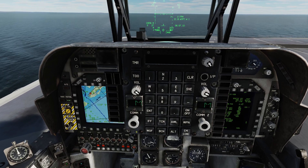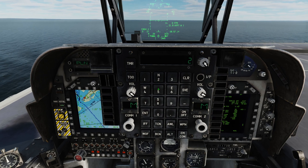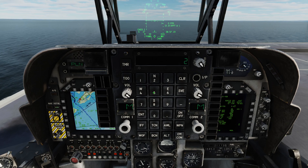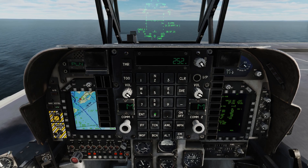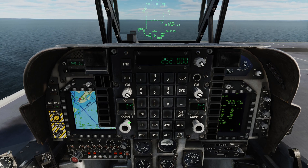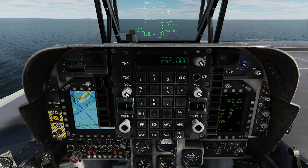For changing communications for SRS purposes, you can click on the comms one button, and our common frequency is 252 decimal zero zero, and enter. Now your comms are going to be on that frequency, so you can change anything UHF with that command there.